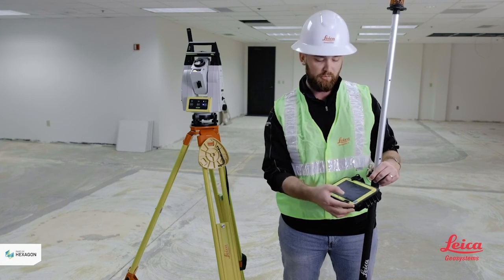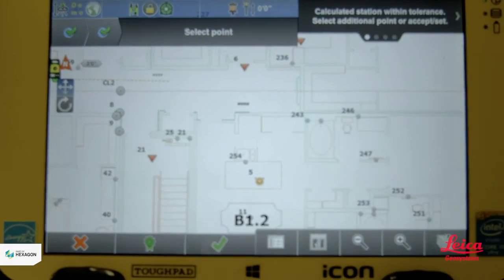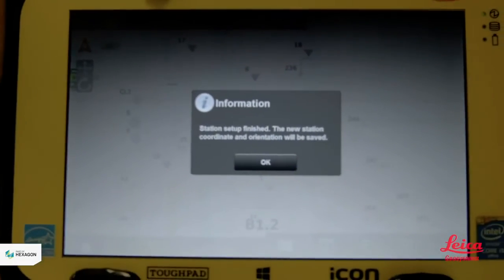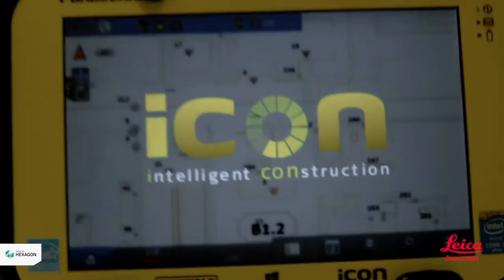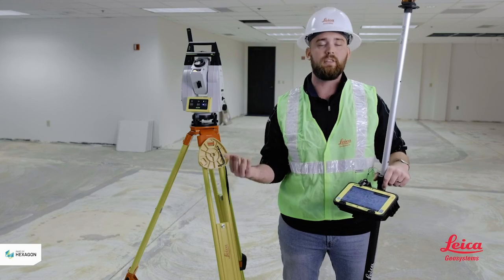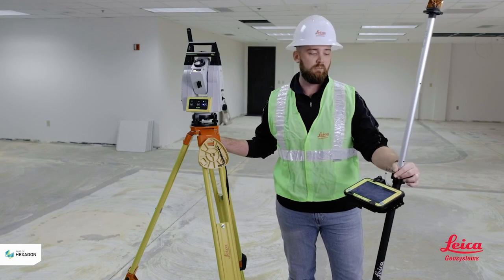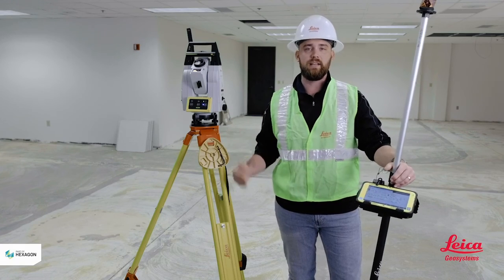After all my control is good to go, I'll hit the final green check at the bottom. The tool is going to pop up and say your station has been established, and now we're going to start laying out or move on to whatever the next step is. Again, I'm Kyle Wahlberg with Leica Geosystems — I'll see you at the next video.